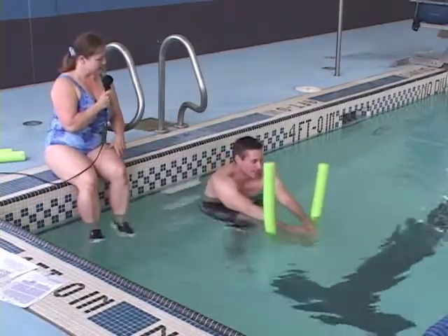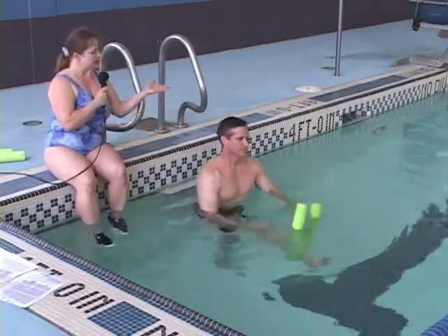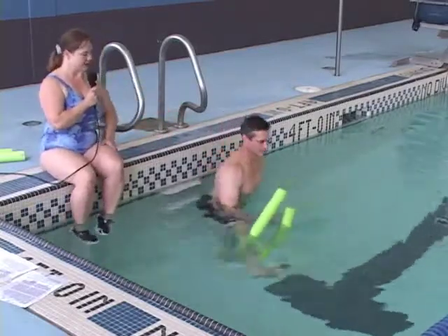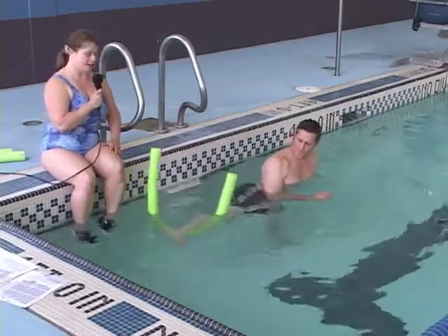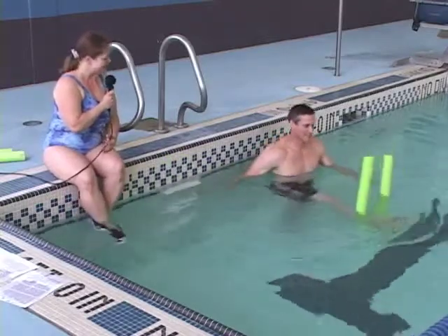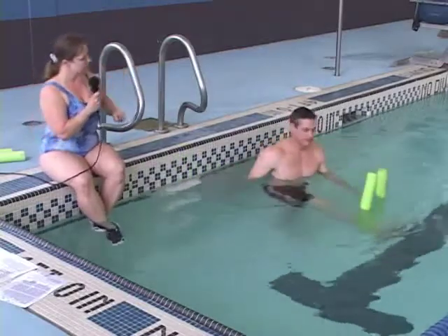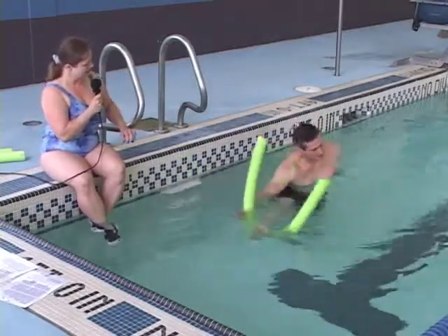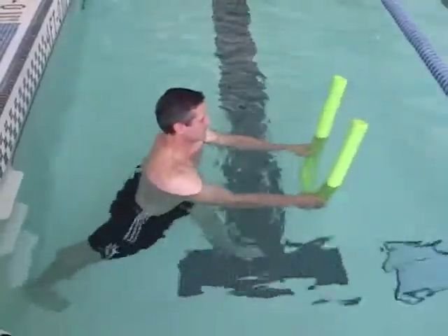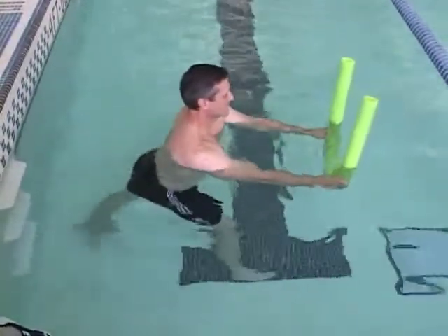Here's a stretch that you can't get on land either. Stand up nice and tall — keep the noodle there. Now rotate your foot out to the side, and you'll get an inner thigh stretch that you can't get on land. Not even in yoga class — not this intense anyway. And if you want it to be even more intense, you can lean into the noodle on the side and you really feel it. Then just finish off by holding on to the noodle and pressing your foot back for a calf stretch.